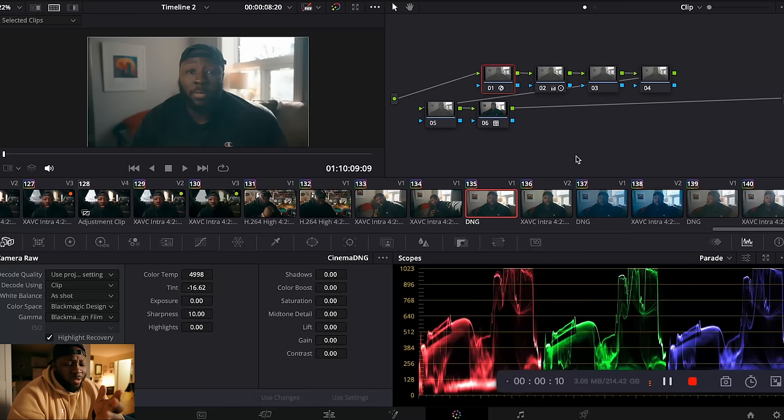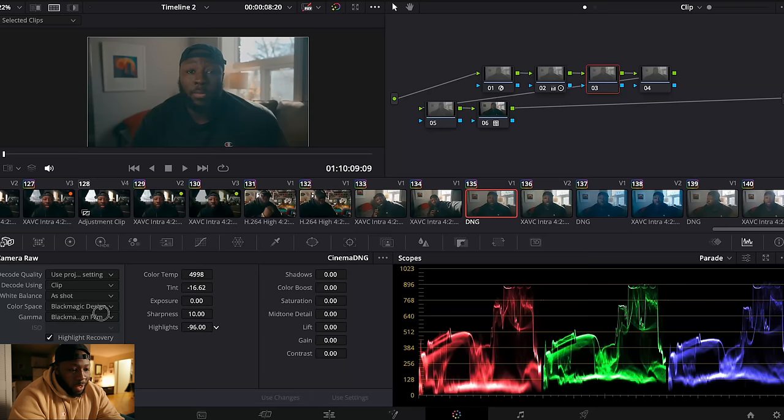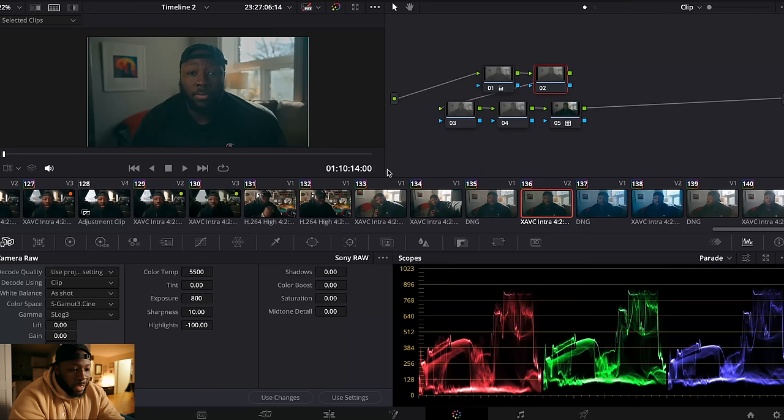I have my ProRes RAW file and my X-AVC RAW file here. I may have mentioned loosely that ProRes RAW might have slightly more dynamic range, but honestly that was probably just a throwaway line — it's not necessarily more dynamic range. You get more color depth, but not necessarily dynamic range. You can kind of tell: paying attention to the window, going to my RAW tab on the converted ProRes RAW, pulling that back — that's as much highlight recovery as I can get. Doing the same on the X-AVC-I RAW tab and putting them beside each other, they're going to look very similar. You're going to get just as much information in either one.